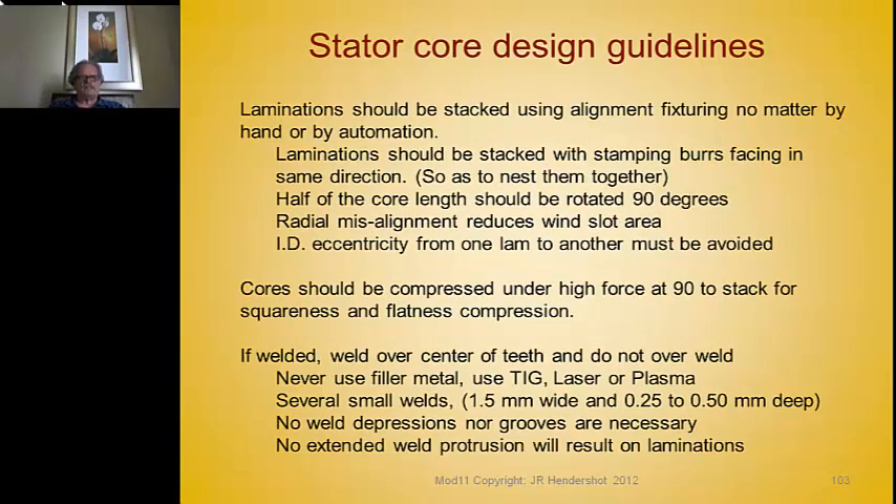Regarding manufacturing stator cores: laminations must be stacked using proper alignment fixtures, whether by hand or automation. They should always be stacked with the stamping burrs facing the same direction — do not reverse the burrs. They all need to be nested together with the burrs going the same direction.